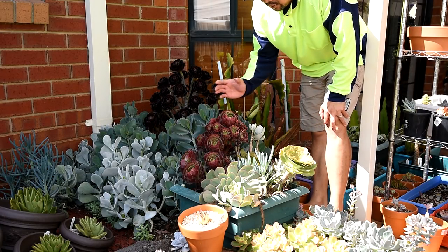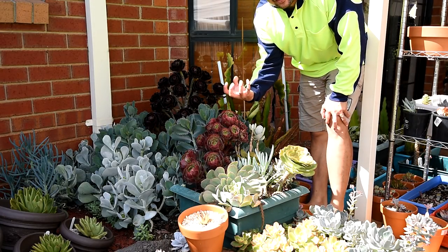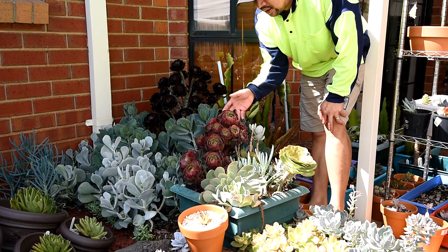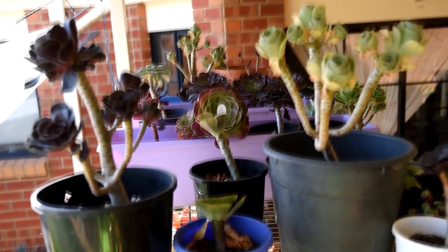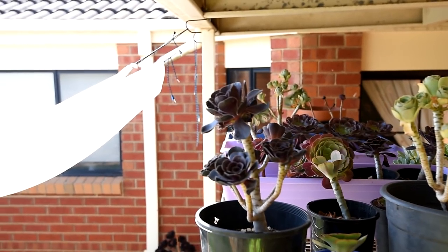When the aeoniums are dormant, they tightly close up, protecting the center of the rosette from the sun — like so. But if you have them in shade, like these ones, they won't be as tightly closed. It's mainly because of the difference in microclimates that they're receiving.